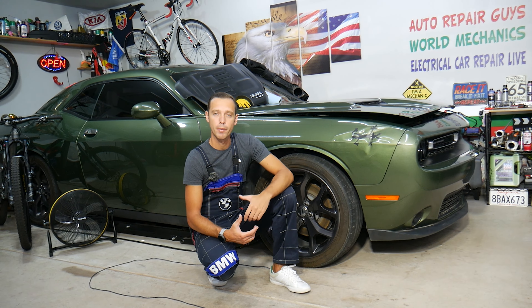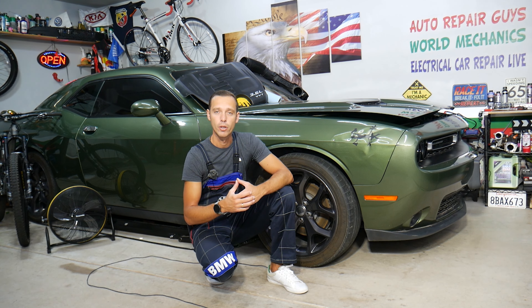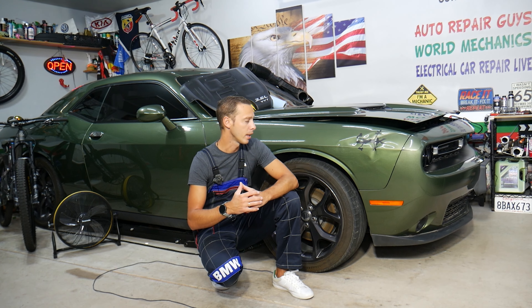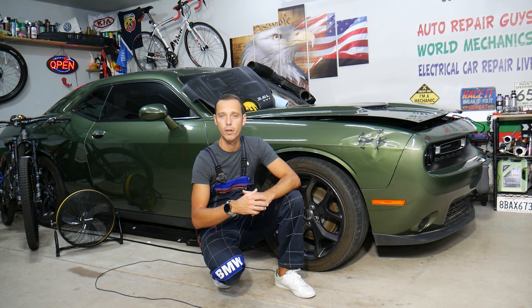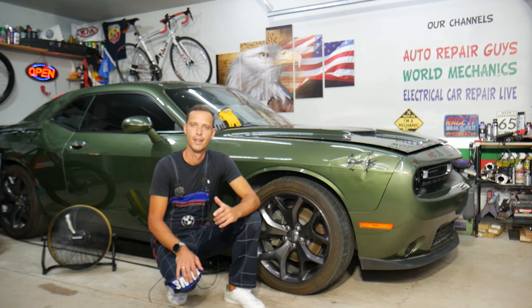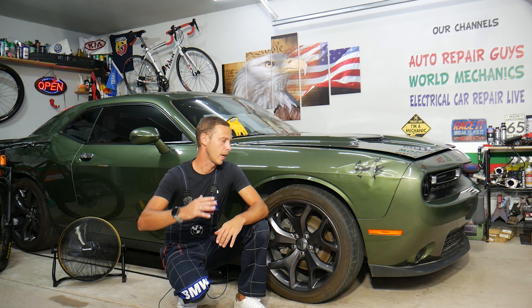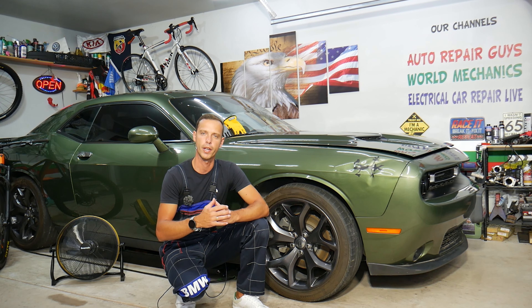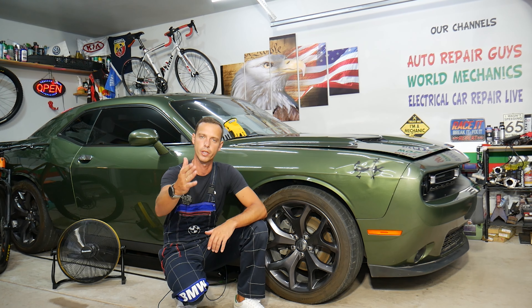Hey guys, welcome back to Auto Repair Guys. Thank you for watching and subscribing to the channel. Today will be a super helpful video for anyone with a Dodge Challenger who needs to remove or replace the valve cover gasket on the 3.6 engine — bank one, bank two cylinder head. We'll explain how to do that, and if you don't do some things right, you can end up causing quite a bit of damage to your engine or end up doing the job again. Stay till the end and we'll share information that can save you a few hundred dollars instead of going to the mechanic.